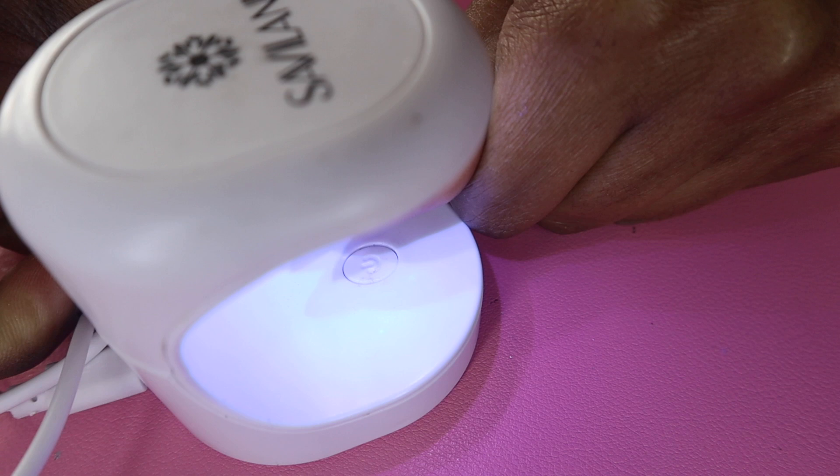I push the nail down, then cure it, and make sure to hold it with my other hand — you can't really see it here, sorry about that — but I hold it down and make sure it's on there. I do that for each and every nail, one at a time.